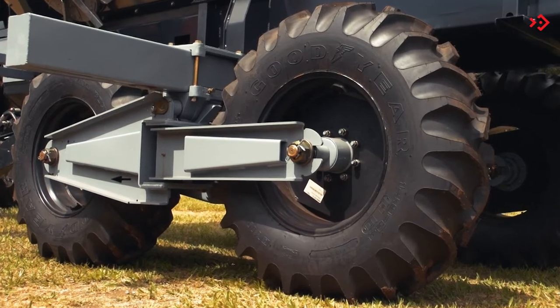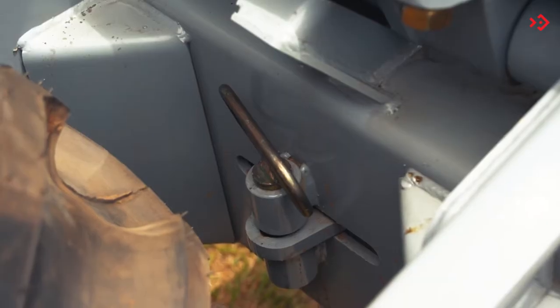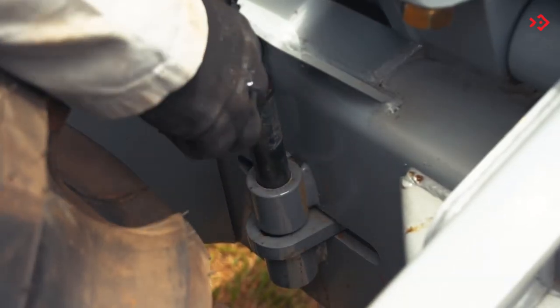The Tandem wheel system has a lock to limit the turning radius, allowing the equipment to reverse without dragging the tires.